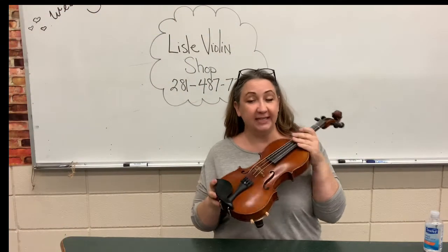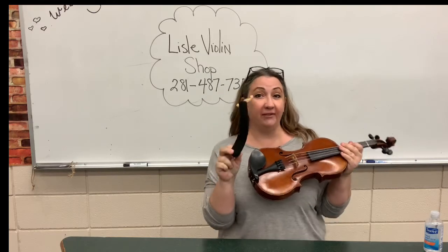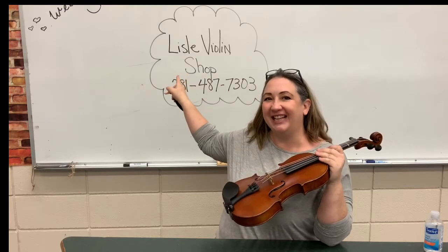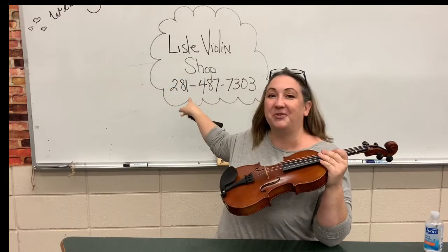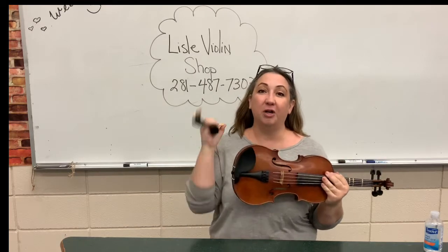I'm going to show you how to put on your shoulder rest. Violins and violas have to have one of these, and if you haven't ordered one yet, you know where we're ordering from — Lyle Violin Shop. This is the phone number and we have it in our Google Classroom. Please order your supplies.